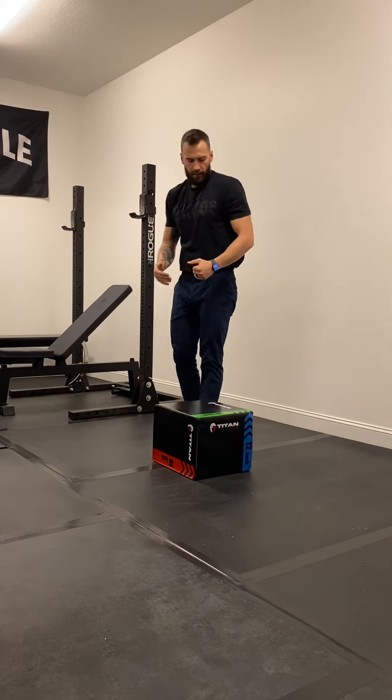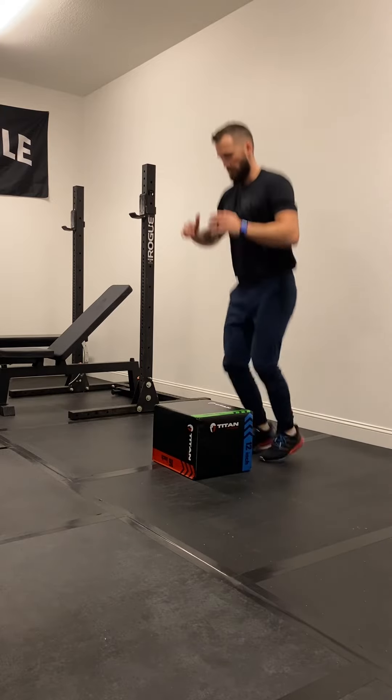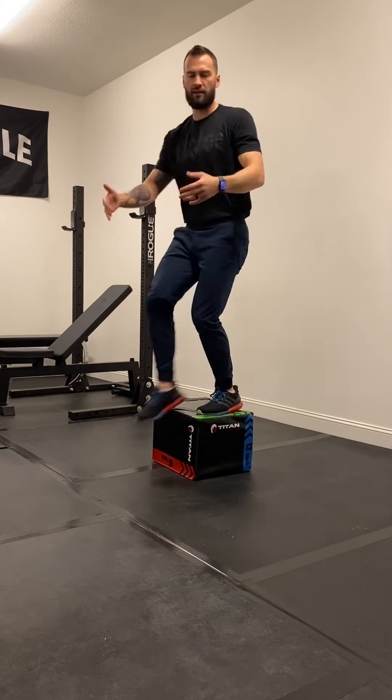One rep is completing the piece and going to the other side, or finishing with that high jump. That's one rep. Start again and so on.